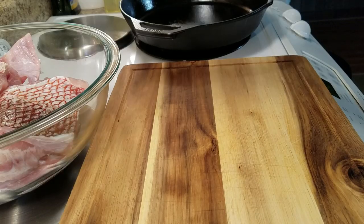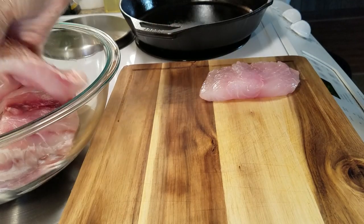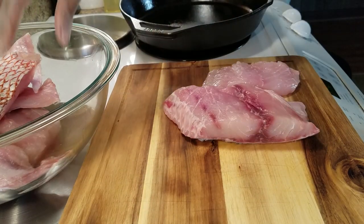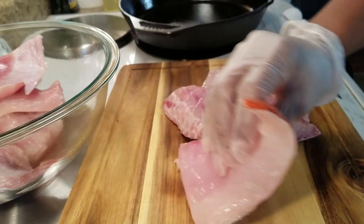With this recipe, of course you can use any fish that you want. Alright, so let's get started. The first thing I want to do is go ahead and take a couple of pieces of my fish and lay them here. I'll get the other piece of red snapper.